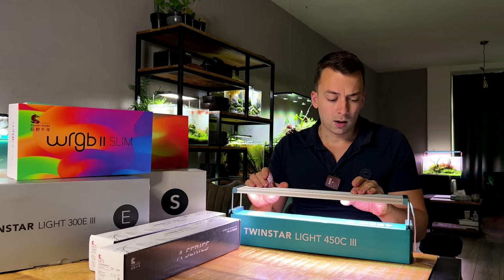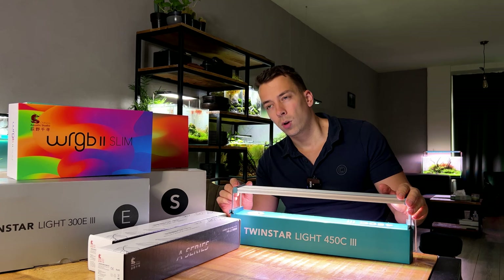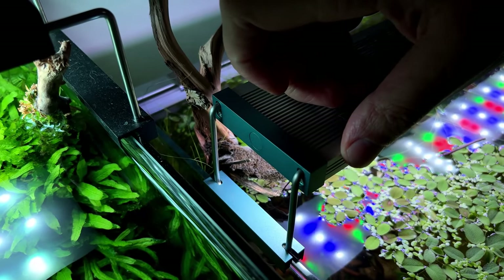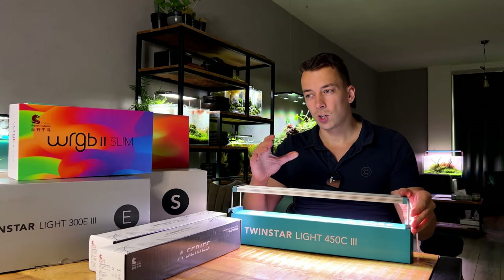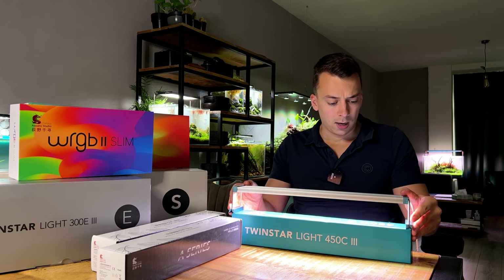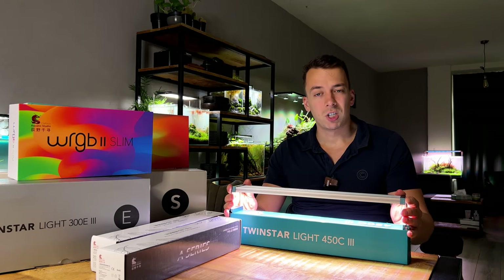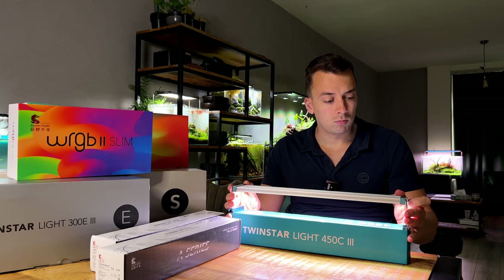It looks almost exactly the same as the B Line but is a little bit broader, has more LEDs, is more powerful, and includes a dimmer. On the side there's a button — it's a 15-step dimmer with 15 different intensities. This light also has a soft start, so when you switch it on it ramps up to your set intensity gradually. It does have RGB LEDs — white, blue, red, and green. I've been using this one for about six months with pretty good results. It's not the most powerful light but it will grow most plants.